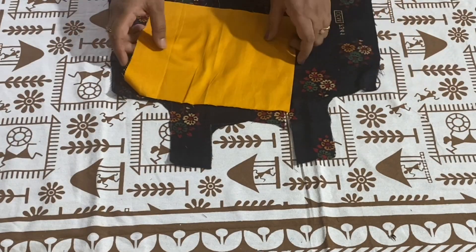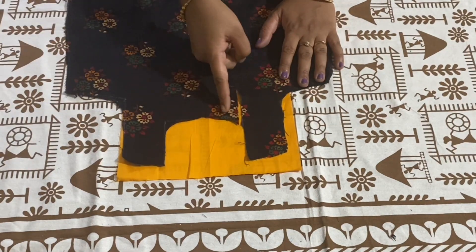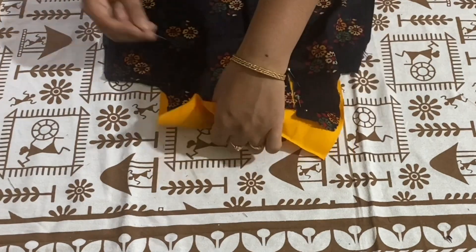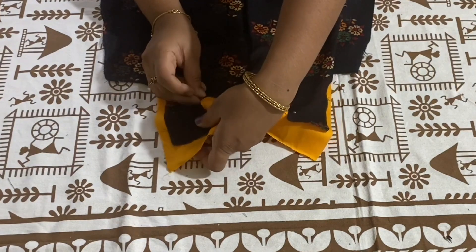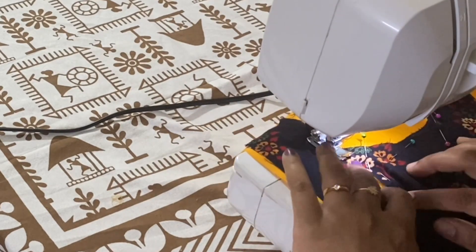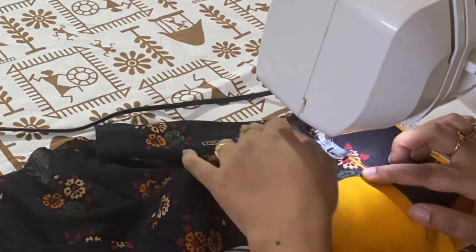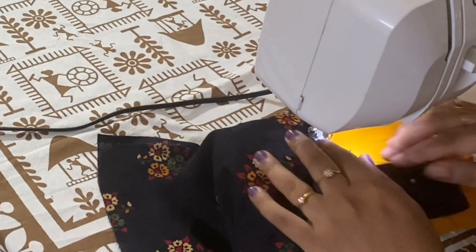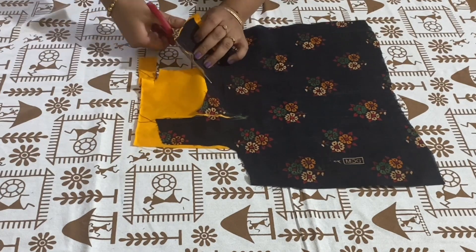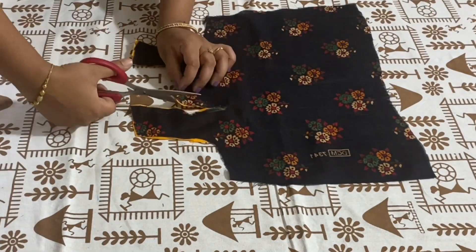This is the front piece. I have taken a piece of fabric to give a stitch at the neck. I am placing this at the right side of the fabric and going to give a stitch. Pin the fabric before stitching. I am trimming the excess fabric.